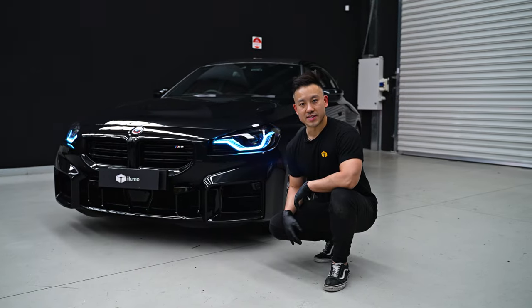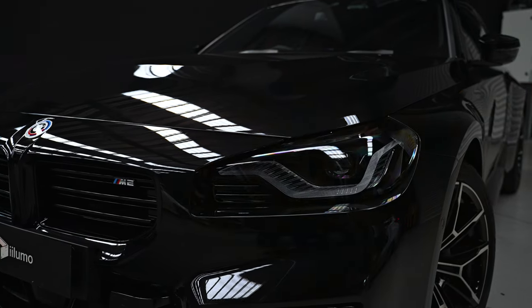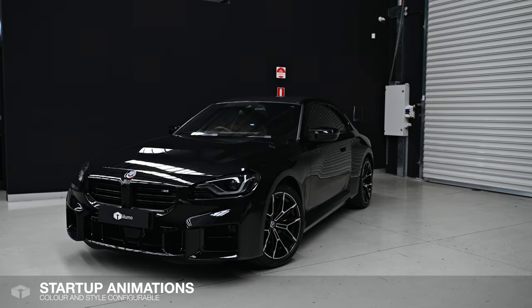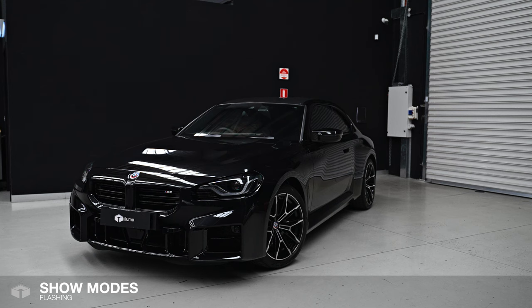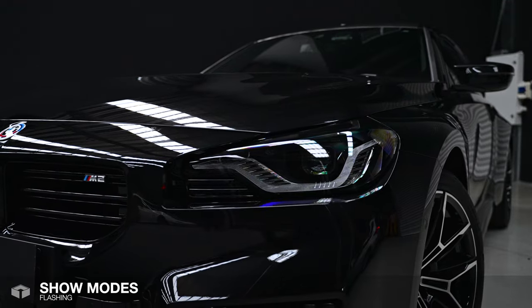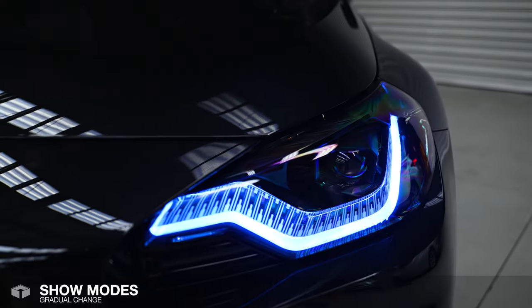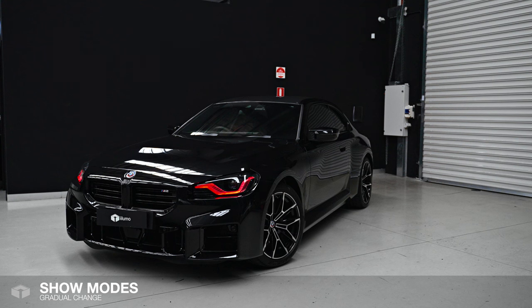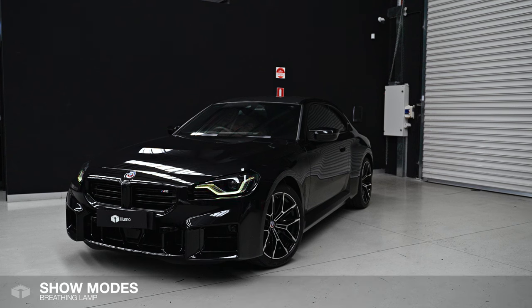Now that I've completed the installation, I'm going to run you through the functionality of the DRL modules. Here's an example of one of the many startup animations. And a taste of a few show modes — here we have flashing, gradual change, and breathing lamp.